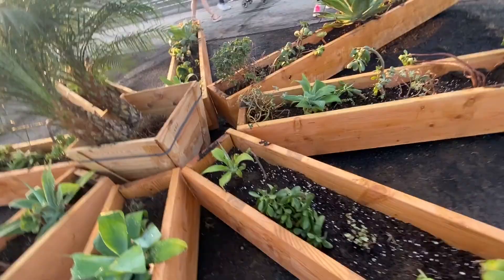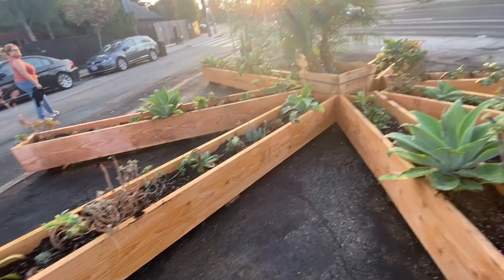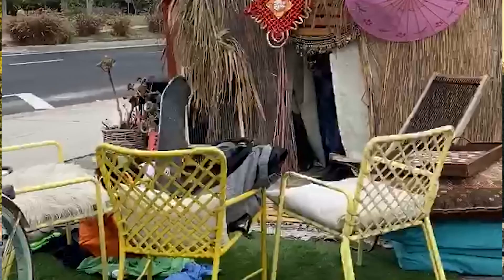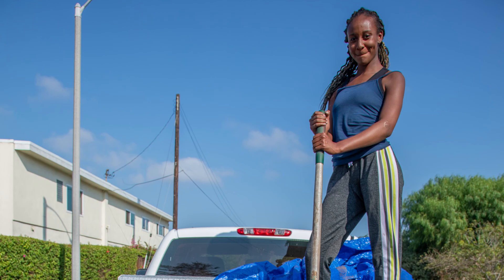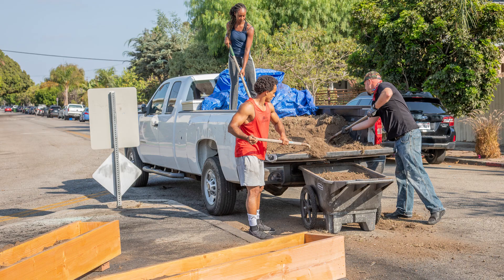Just 10 days later, on October 20th, a notice of violation was taped to the median. On it, it reads: remove all planters from public right of way. But it is not in the right of way — in fact, our median has a pocket that is off to the side. A lot of neighbors are upset because when the encampment was here prior to the fire, it was not ticketed. But when the neighbors came together to put this beautification project together, it was cited in 10 days for removal. Since this median has already had an encampment fire, we feel that it deserves this beautification project.